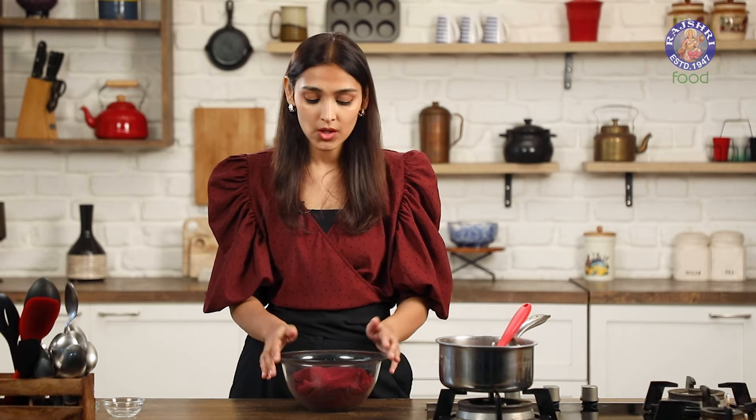Now you have to keep it in a dark place where it can retain that warmth for at least an hour or two. I'm going to keep it in the microwave since it won't be used anymore. You can also keep it in a cupboard or a drawer which will keep it enclosed.